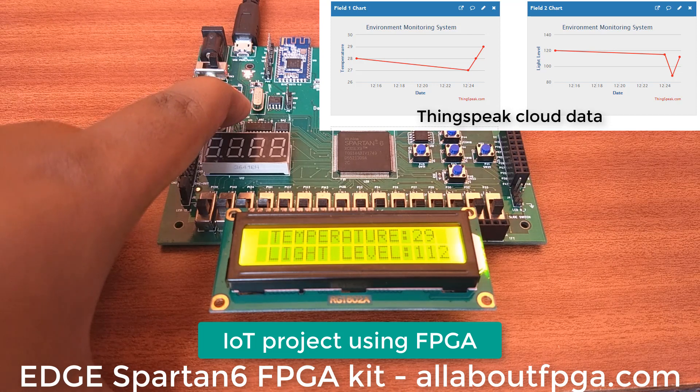Temperature is increasing to 29 degrees. Light intensity level also increased to 110, 111, 112.